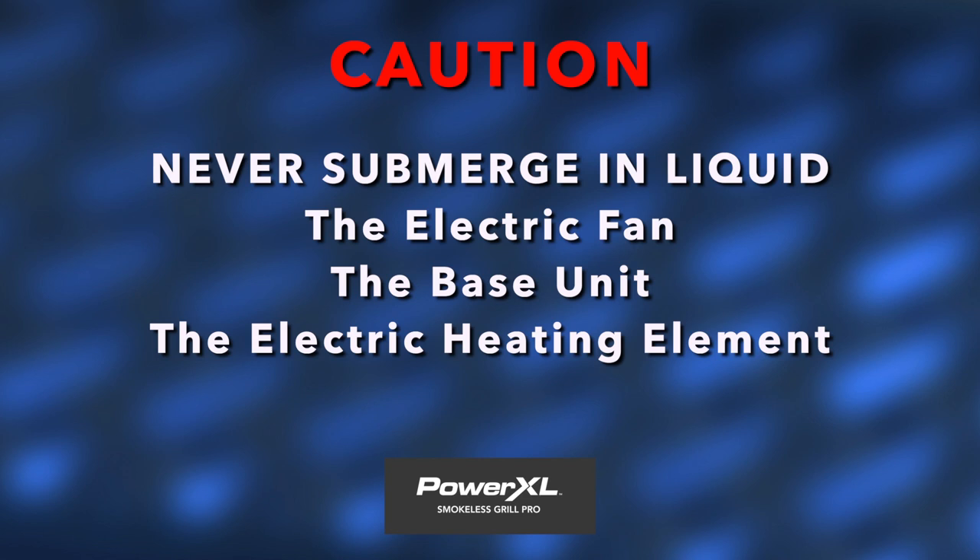Please note: never submerge the electric fan, the base unit, or the electric heating element in water or liquid. The water will damage the electric parts.